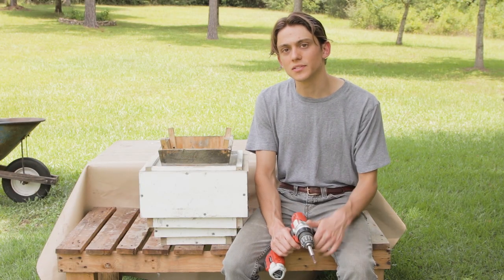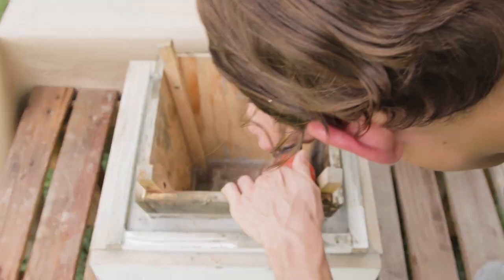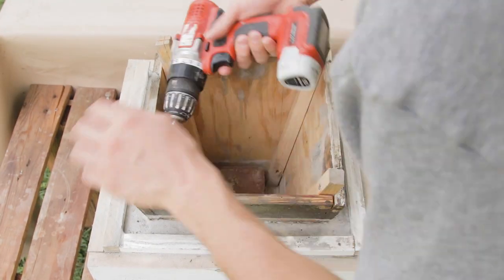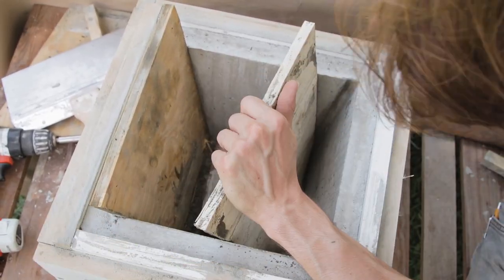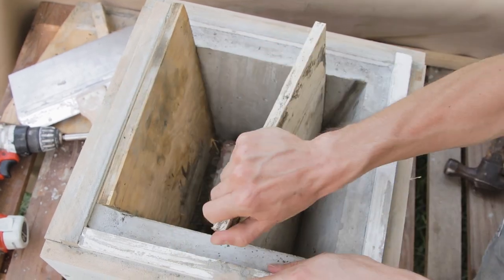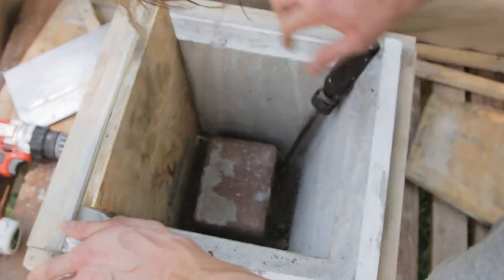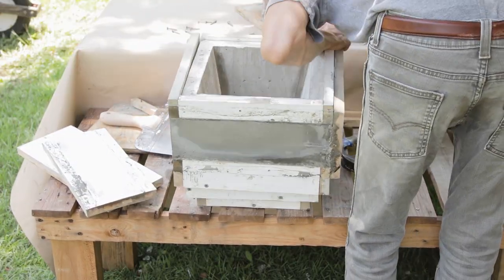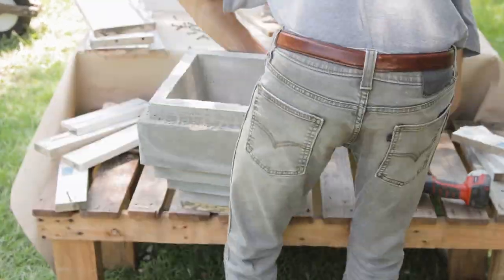Now it's been 24 hours since we poured the mold, and it's time to unmask our masterpiece. When it came to unmolding, the middle insert was a little difficult to get out. However, with perseverance, I did eventually get it out. The outside, however, came out without a hitch, essentially falling off as I unscrewed it.